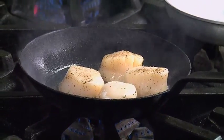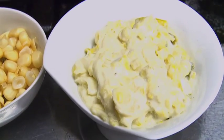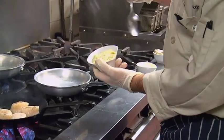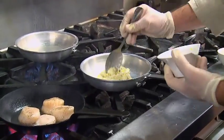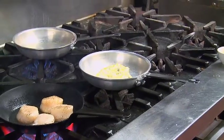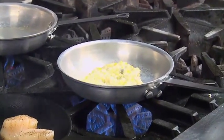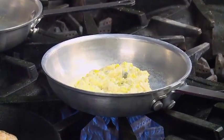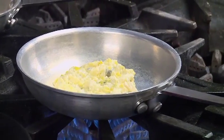Now while our scallops are searing, we're going to take creamed leeks, which we've cooked down with heavy cream as well as a little bit of salt and pepper. It's taken a few hours for it to get to that consistency. If you're doing it at home, what you're going to do is just cut your leeks, put them in a pot with heavy cream, turn it on low, slow, and cover it.